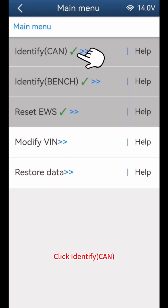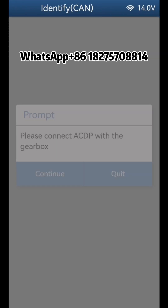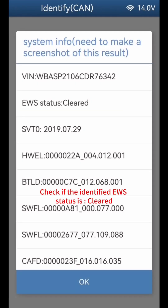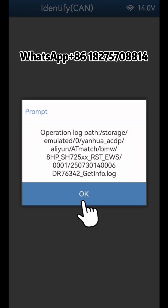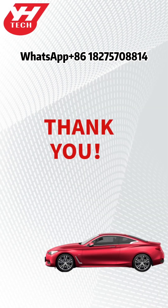Click Identify Bench again and check if the identified EWS status is now cleared. Click OK through the confirmation prompts. Thank you for watching.